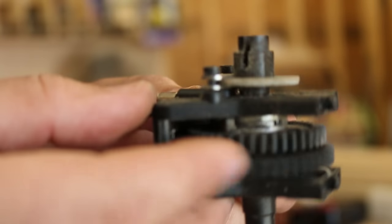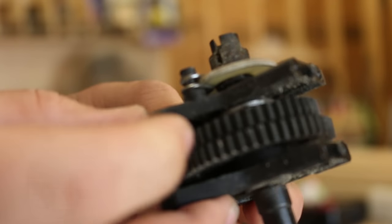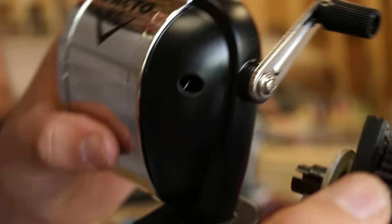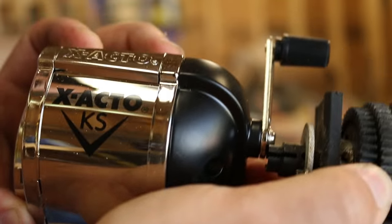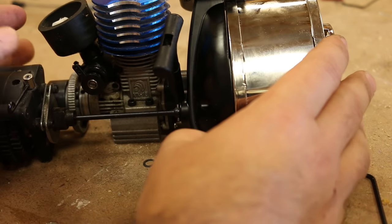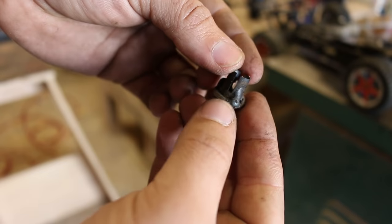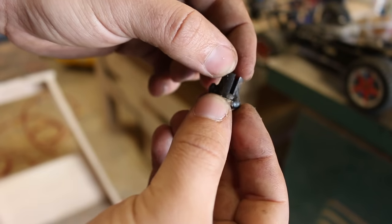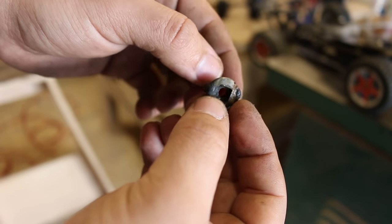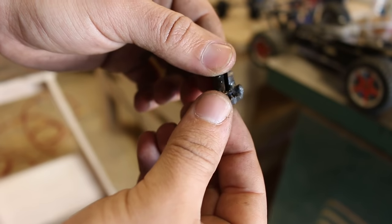Phase two is figuring out how to adapt the gearbox to the pencil sharpener. We've got to put this onto this. I don't want any direct connection because with all the vibration that's going to be a little problematic. I welded this little part together, which is the universal joint from the RC car and the handle cut off from the pencil sharpener. Now I just got to clean it up on the grinder.